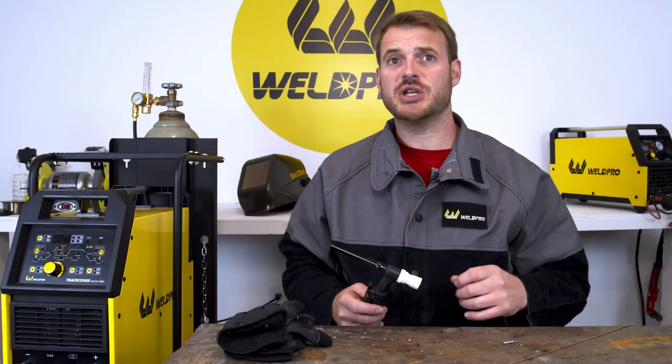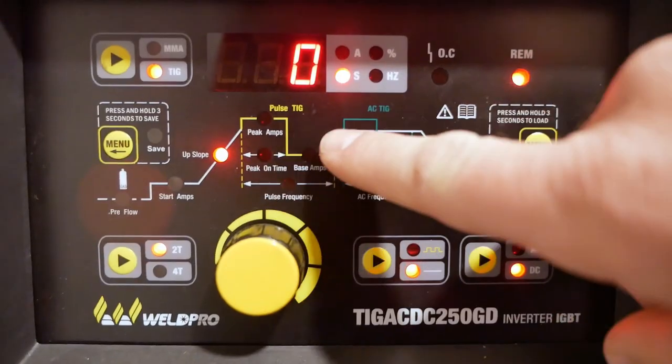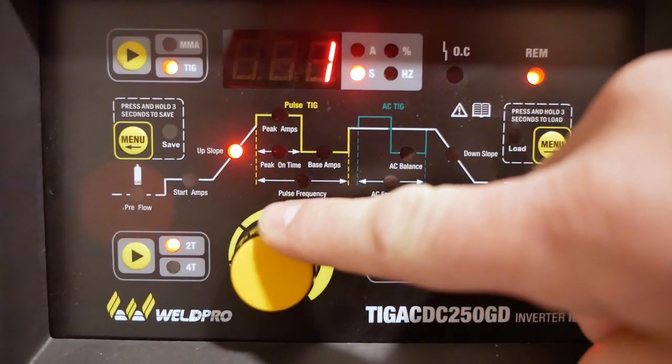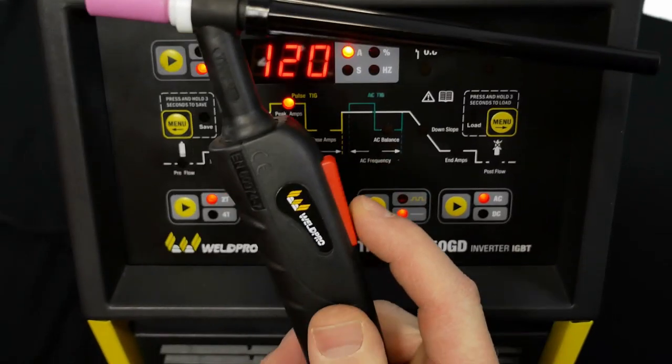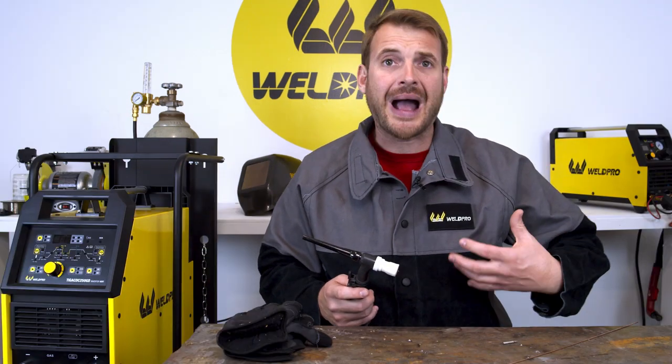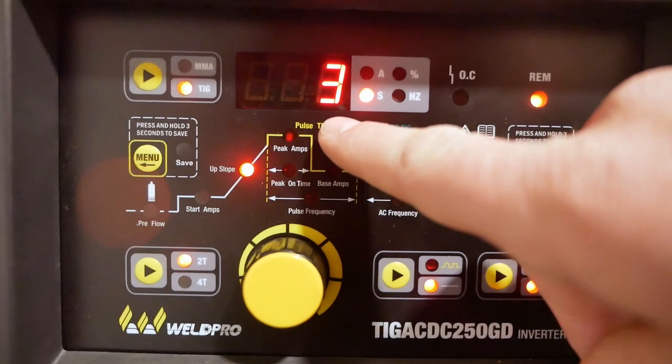Most of the settings for the TIG process when using the trigger switch will remain the same. However, we're going to want to use our menu buttons to go over to the upslope setting and make an adjustment. Upslope adjustment is based on time and is indicated in seconds represented on the digital readout. When you hit the trigger switch, the machine isn't going to put out its full potential amperage immediately. Instead, it's going to linearly increase the amperage over that time frame that you have preset on the front of the machine. Using this upslope option can resemble gradually increasing amperage on a foot pedal. A good standard setting for upslope is about three seconds — a nice slow time where your amperage will come up to its peak potential.